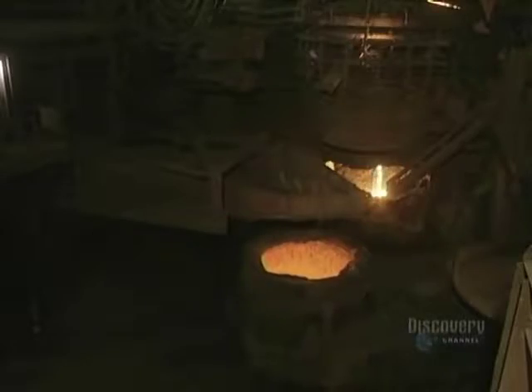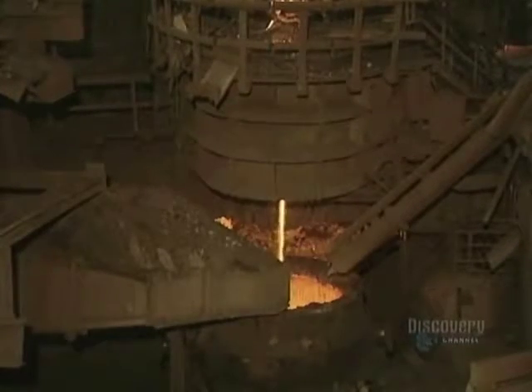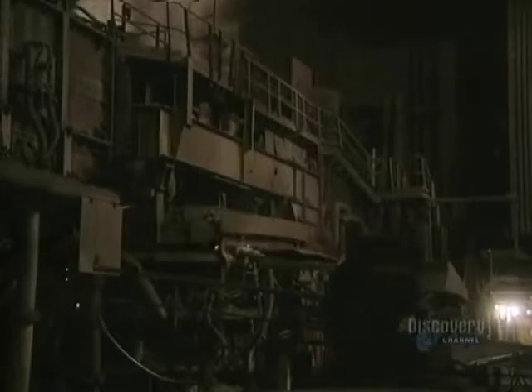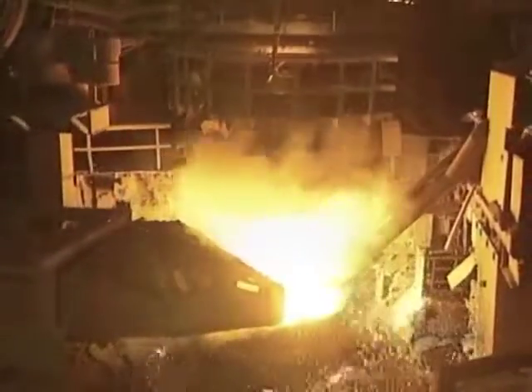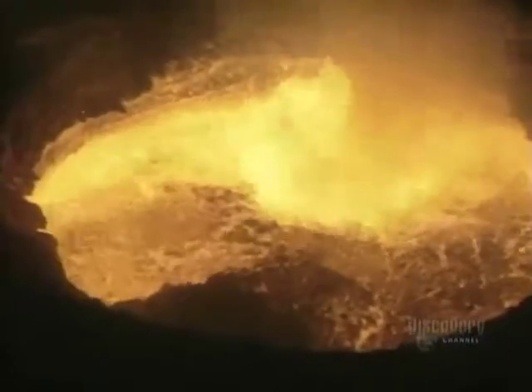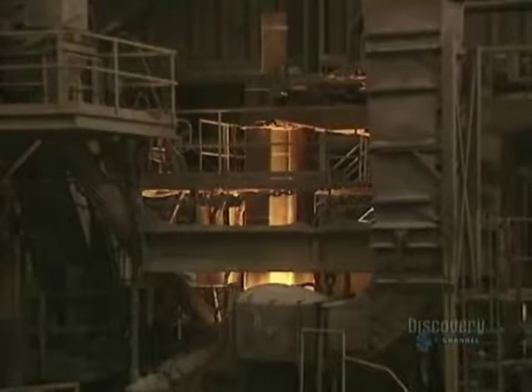A ladle is positioned beneath the furnace. The molten steel will be transferred from the furnace into this ladle. The molten steel easily pours into the ladle. The ladle weighs 55 tons and holds 115 tons of molten steel. An overhead crane capable of lifting 180 tons carries the ladle filled with steel.